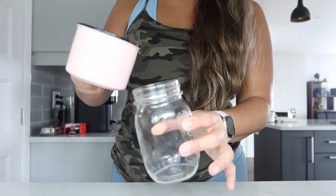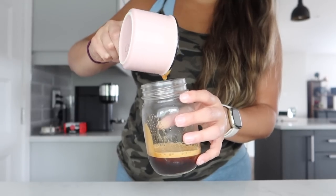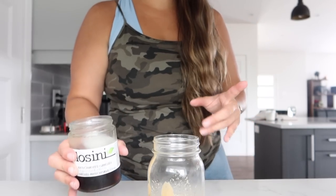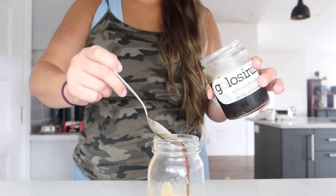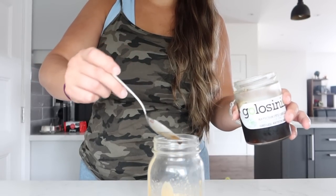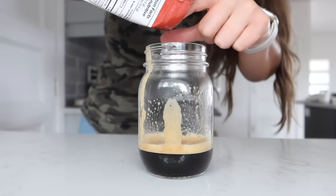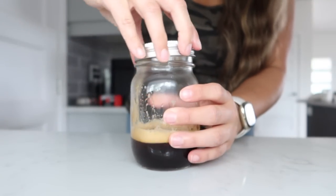I'll take a little mason jar or any container you can put a top on, and add in two shots of espresso. I made this homemade brown sugar syrup yesterday — it's just brown sugar, maple syrup, a little bit of water, boiled with a cinnamon stick. I'm going to start with one spoonful, maybe a little bit more since I like my drinks a little sweet. Then just a tiny pinch of cinnamon — not too much — and a little bit of ice, then give it a good shake.